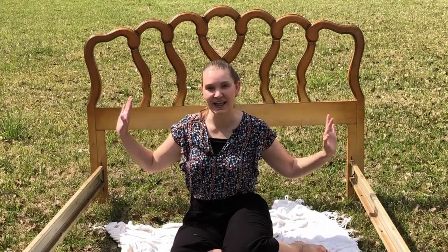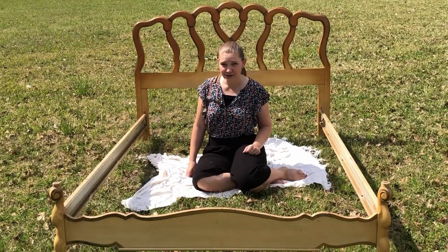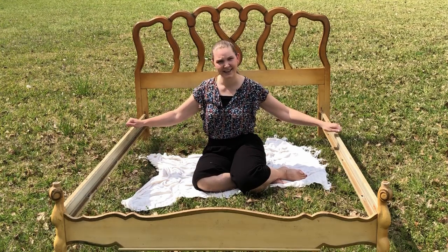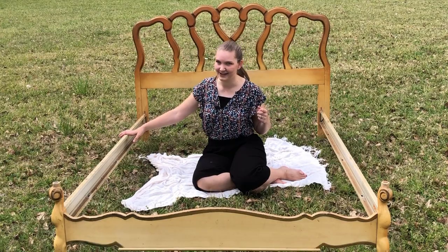I've obviously chosen this bed frame that's been sitting in my shop for quite a while. The most interesting part is these side rails are metal and they're rusty, so I'm gonna have to figure that one out.